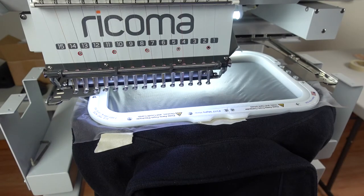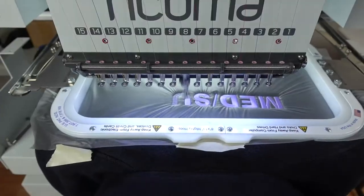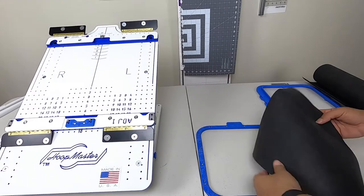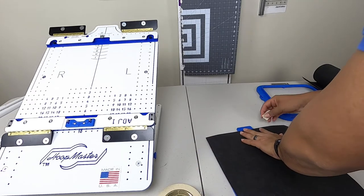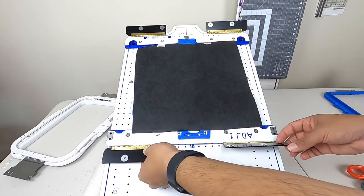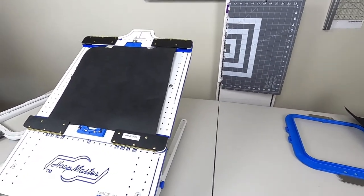We have it hooped up, centered, and ready to go. Now let's begin the second part of the back design. I have this extra piece of cutaway backing ready to go. I'm going to tape the top part and leave the rest. I'm just taping it because I had an extra piece of backing. Now let's go ahead and hoop up the sweater for the second placement.